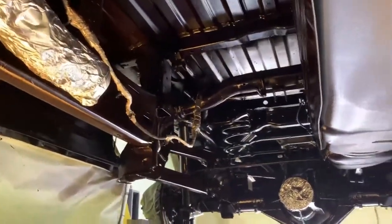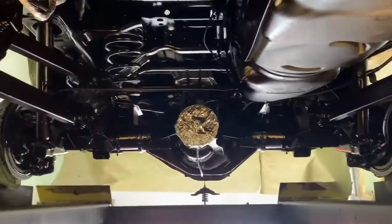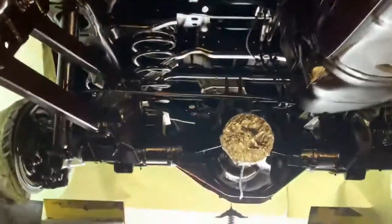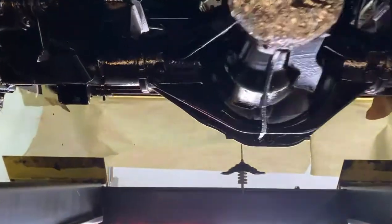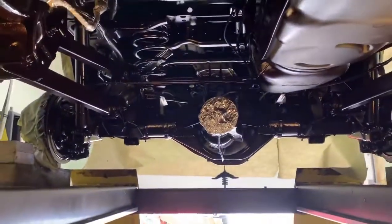We take the exhaust off, heat shields off — everything we can get off that's somewhat easy. That limits the amount of masking we have to do and actually allows us to gain better access to certain parts of the truck. Check back later for a finished product when this thing is all put back together. Thanks for watching.